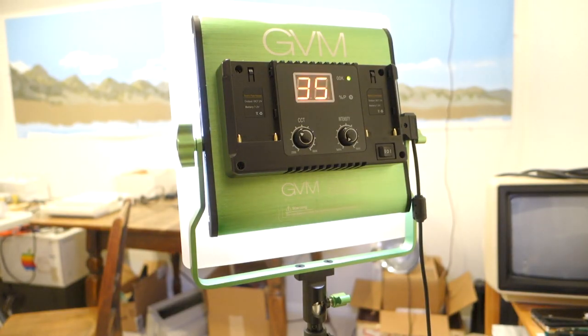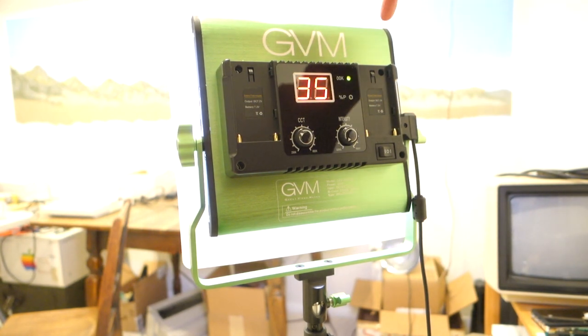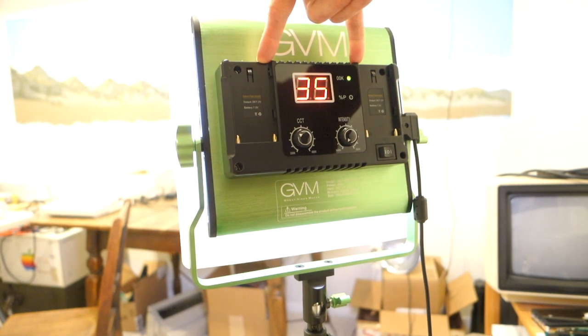The GVM 480 can run on either AC or DC power. The DC power can be supplied by two standard 7.2 volt batteries, which have a rated running time of one and a half hours before needing a recharge.